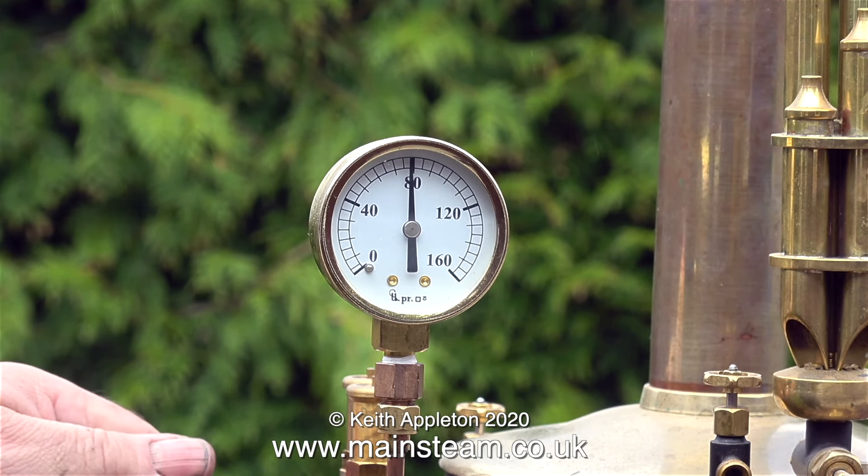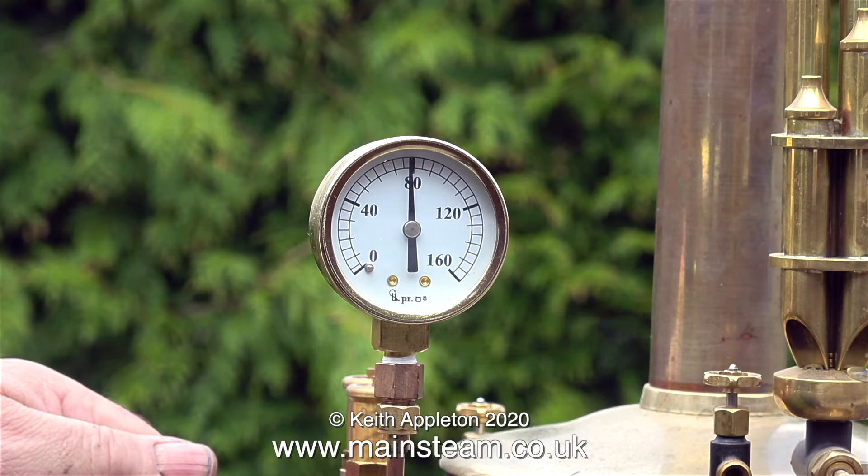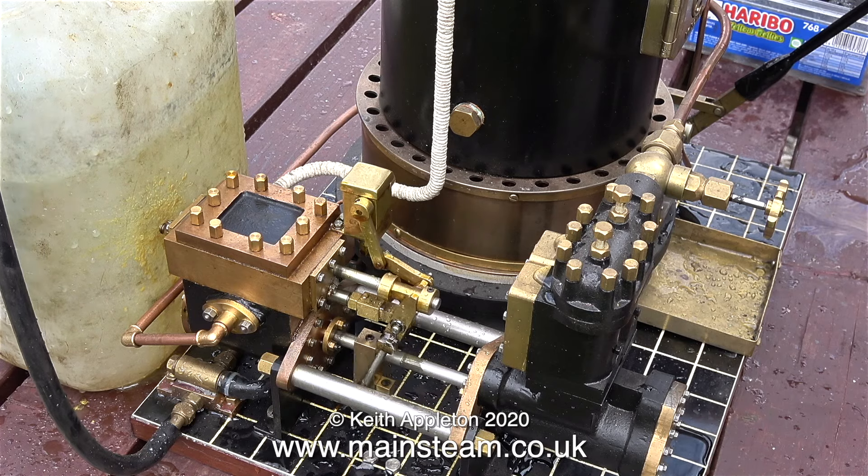Time to open the steam valve to the pump, and here it is sizzling nicely and pumping water into the boiler.